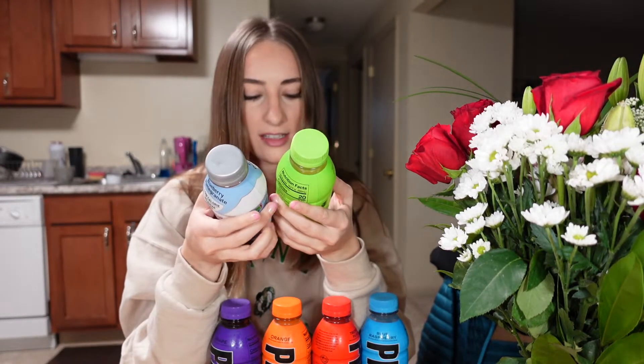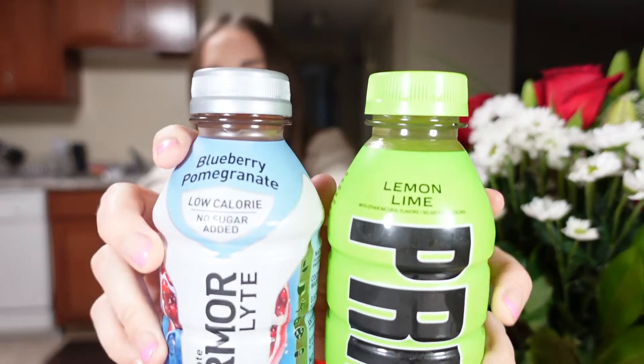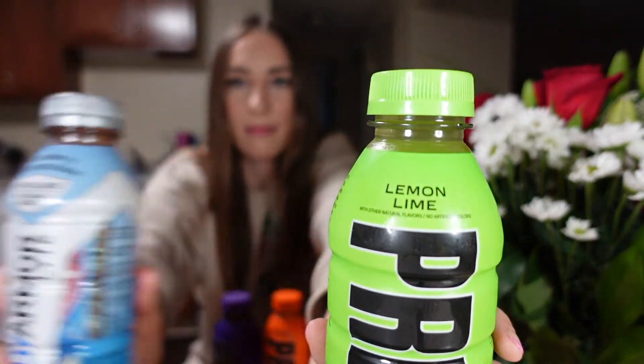I don't drink Gatorade a lot, but I do drink a lot of Body Armor. Looking at the two bottles, I thought they were the exact same, but there's actually 0.9 fluid ounces more in Prime — more bang for your buck. I've heard a lot of good things about this and I thought might as well try it myself, and we'll see if it's actually good or not.